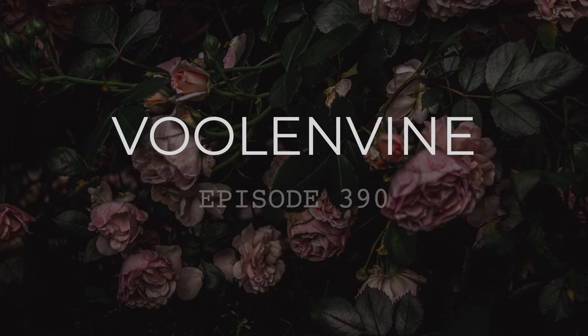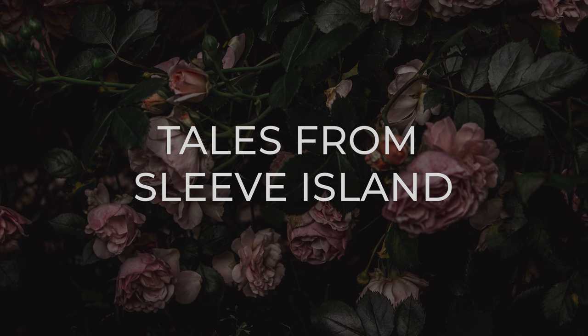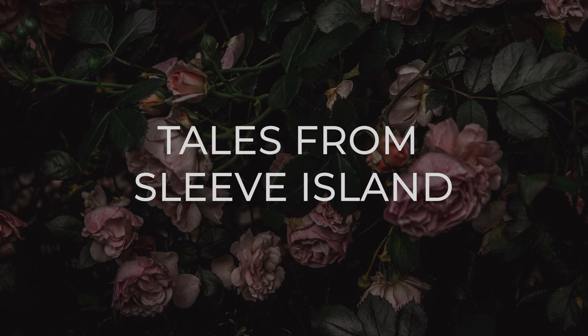Another adventure awaits. Hey guys, welcome back to my channel. I hope you're doing well wherever you are in the world. I'm back with another knitting episode to catch you up on my bubble cardigan by Stephen West.